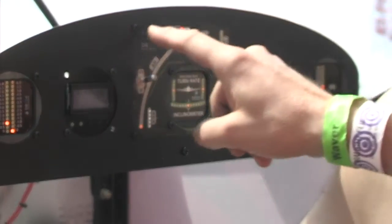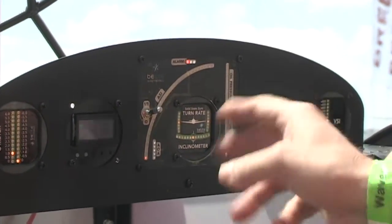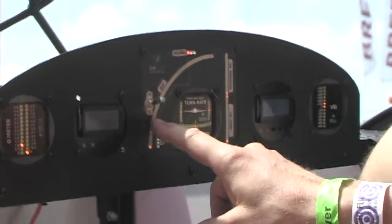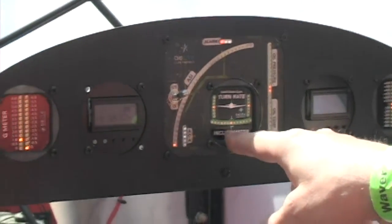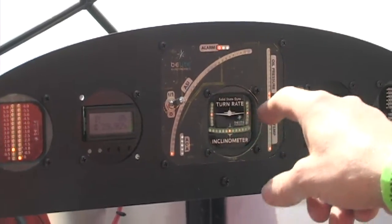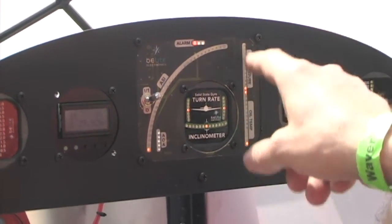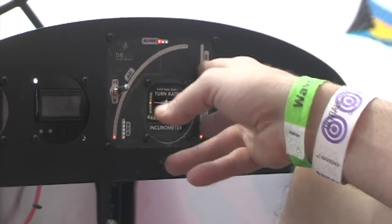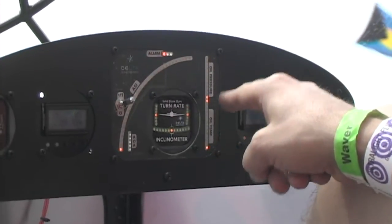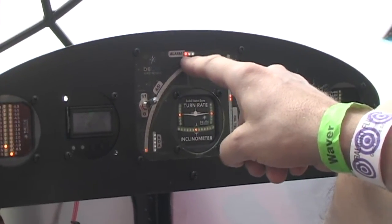We built in the ability to do five or six instruments into this area right here. Turn coordinator — yaw and roll are covered right here. Then we added oil pressure and oil temp, but instead of that you can do vertical speed or you can do fuel gauge. So your pick of two instruments or one big instrument right here.